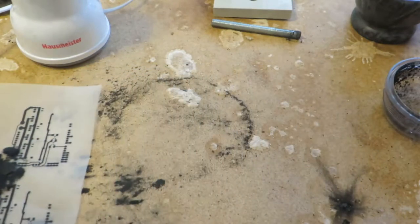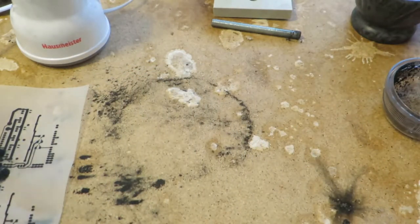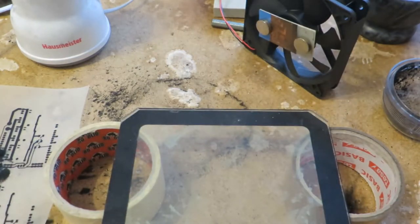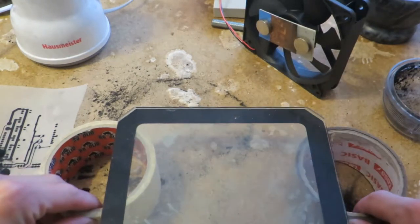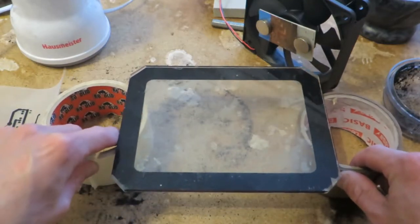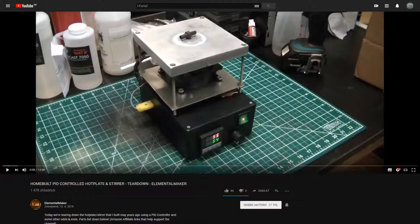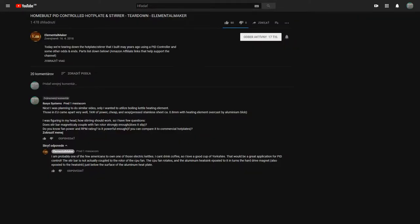I was thinking about one more thing. I was watching a video of one of the guys I'm subscribed to, Element Toolmaker - I think his channel name is. He demonstrated a DIY hot plate. This is the video I'm talking about and this is my comment about the stirring. So I guess I will have to replicate this experiment, shall I say.